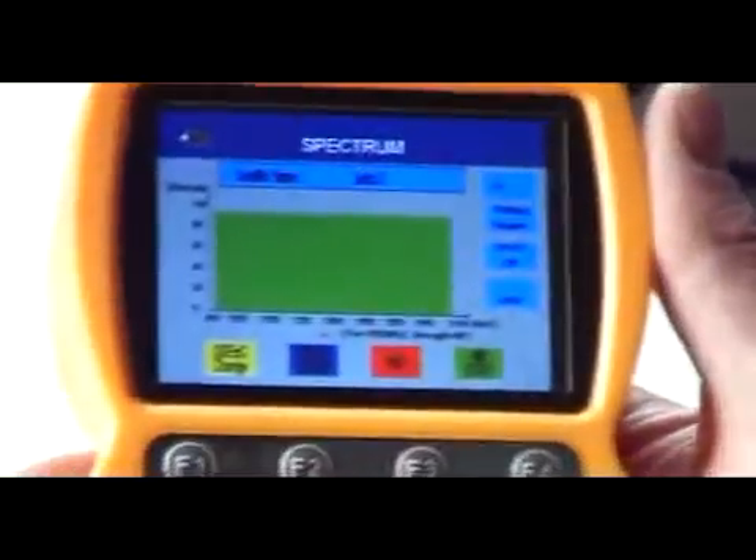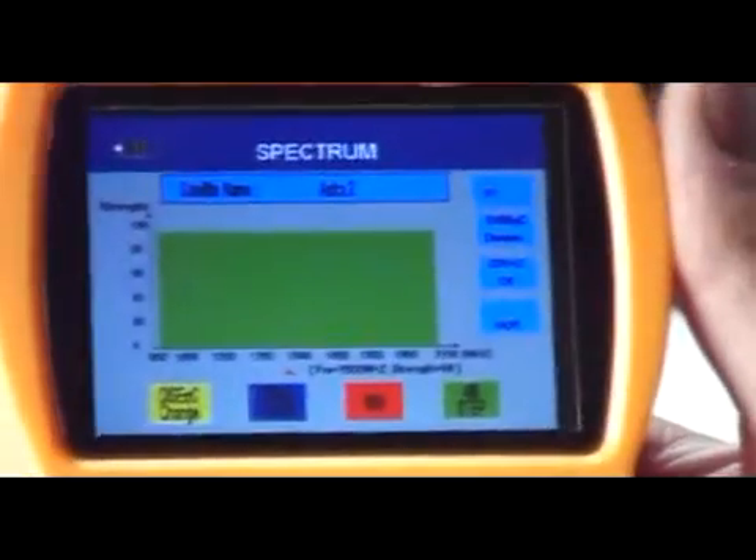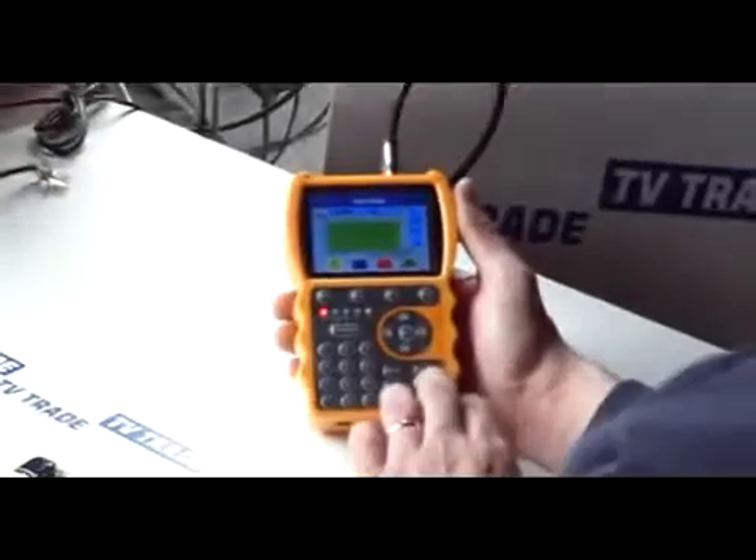Once again, it's something that sets the Smart S10 ahead of all its rivals in this particular price bracket. And that's it from beginning to end — spectrum analysis on the Smart S10 meter.